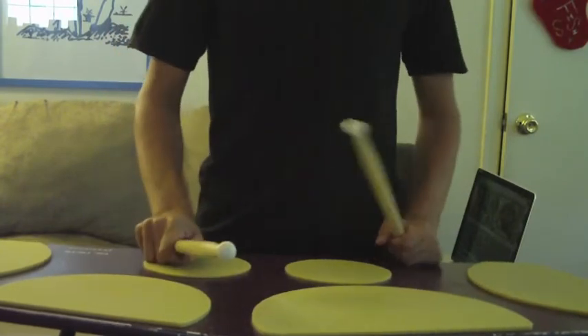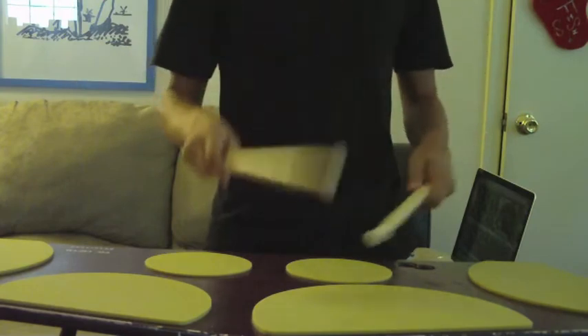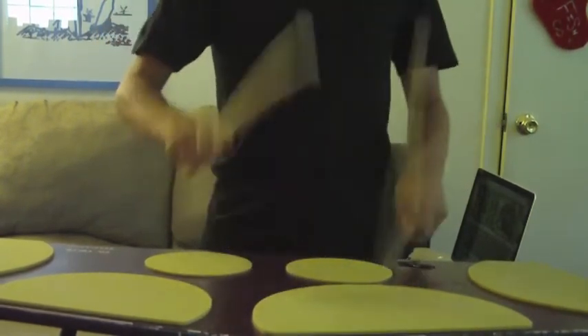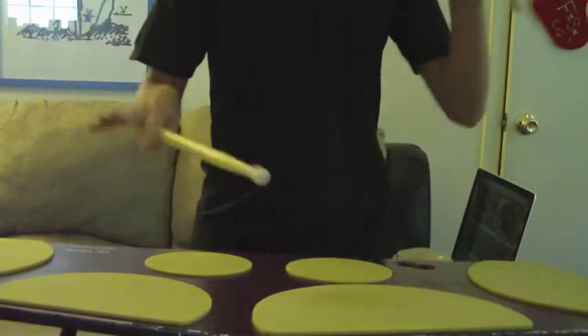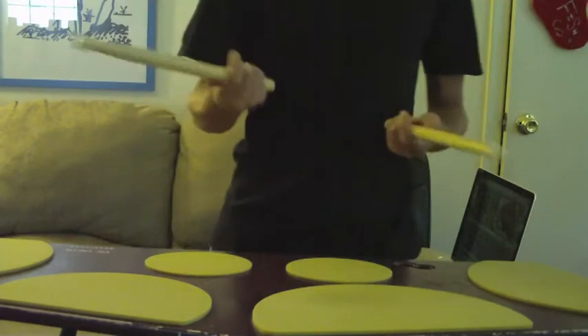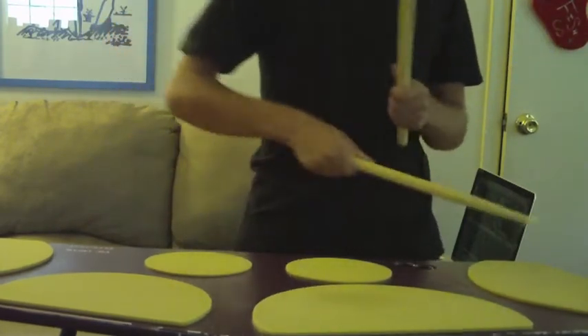The point of that exercise is to keep your hands even. We don't want uneven hands — it hurts me inside when I see that. We want four even taps, four even buzzes. So work on that exercise. Get the buzzes nice and strong.